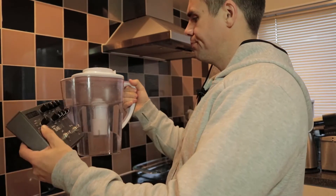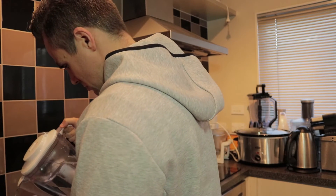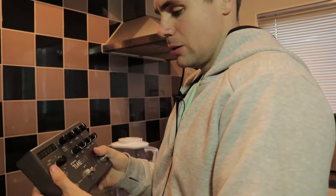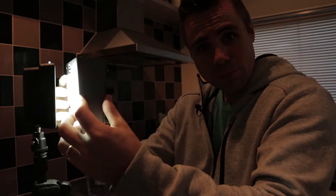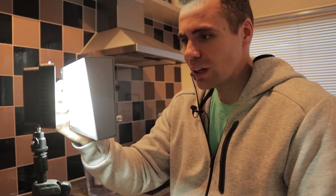I wonder what else it can filter out. If it can't filter out water, I wonder if it can filter light. Let's try some light. That's a pretty good job — I think you can say it definitely filtered 100% of the light that hit it.